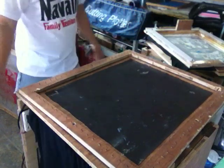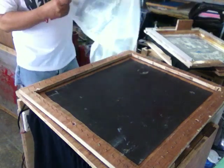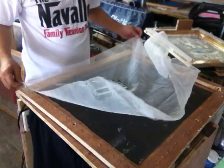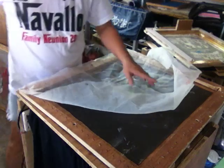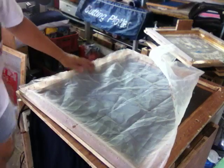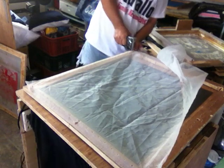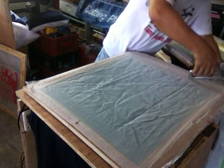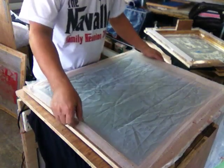I am putting the screen mesh on this male frame. The first initial operation is that I fix the corners first with a staple gun. All four corners must be fixed, at least tightly, so that only a little tightening is needed.